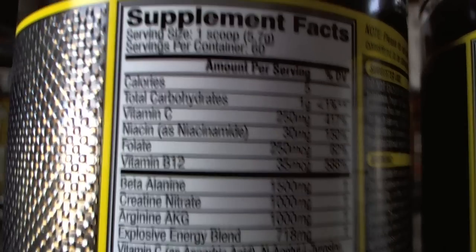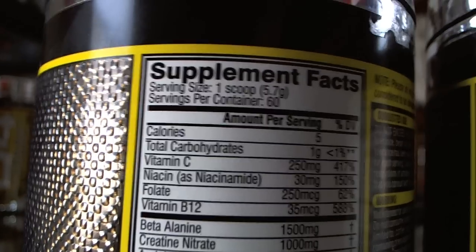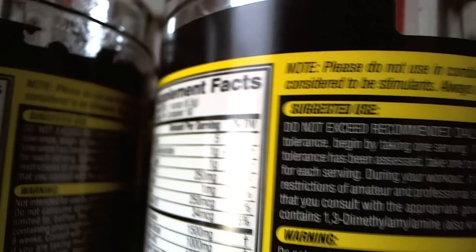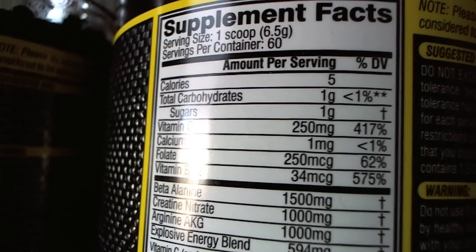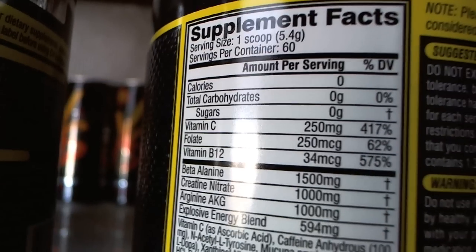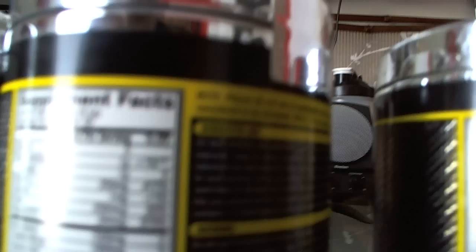Another thing I've noticed since C4 started is that the actual scoop size has decreased. I see here one scoop is 5.7 grams, then on an older tub the scoop was 6.5 grams, and then another one is 5.4 grams. So they're messing around with the scoop sizes. Just a little thing to take into consideration in case you feel like it's getting smaller — it is getting smaller.